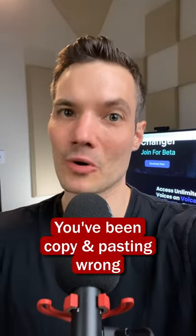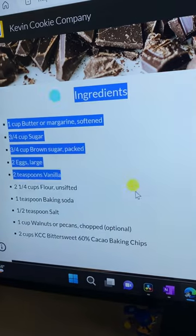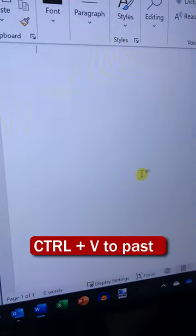You've been copying and pasting wrong your entire life. Here I have some text. I'll highlight it, copy it, and over here I'll paste it in.